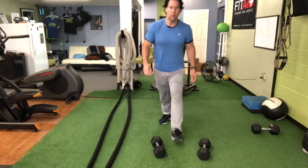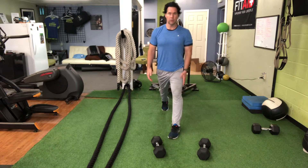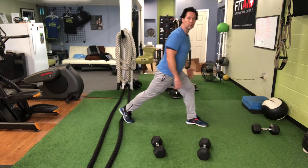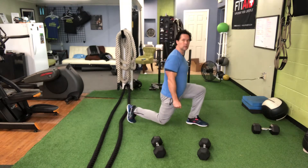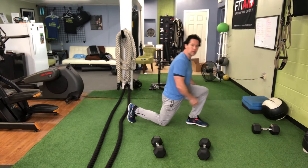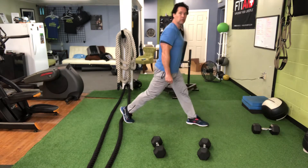We're going to do a split squat. I always like to start on the left side — left leg forward, right leg back. I'm going to show you a different angle here. Coming down, keep that knee generally over the toe, but don't let it come out too far. And you're going to come back up. And that is your split squat.